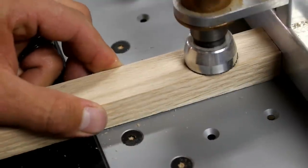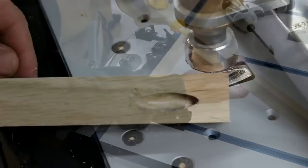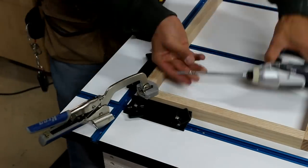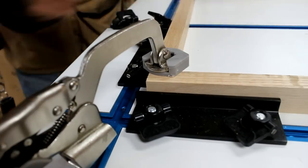Once all the parts are cut to length, I head over to my pocket hole machine and drill a single pocket hole in each rail. I use my assembly table by Rockler to assemble the frames. The appropriate stops and clamps make this process very easy.